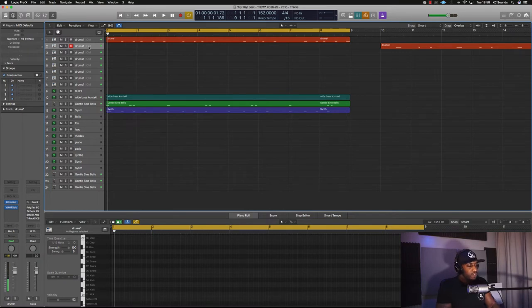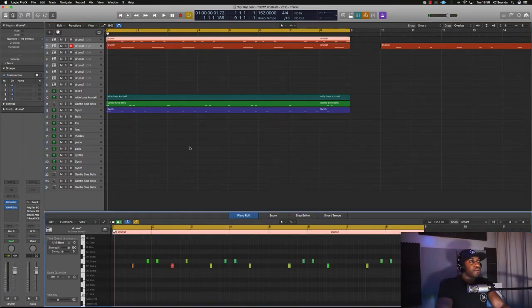If you're thinking why didn't I just copy and paste the actual snare pattern and drag it to the clap — yeah, you're right, you're definitely right, I could have done that, but I didn't. Okay, so them snares are sounding a little quiet.